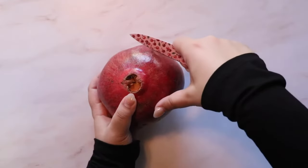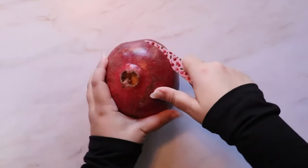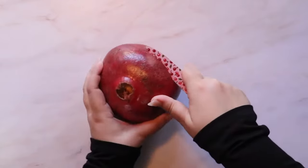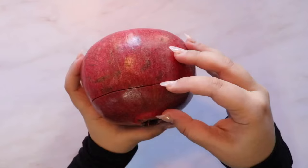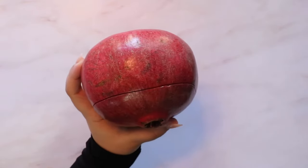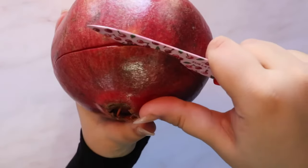A third of the way down from the top of the fruit, I'm going to cut through the skin to make a cap. I'm cutting all the way around — try not to cut too deep to avoid cutting through the pomegranate seeds. Using your fingers or a knife, go around the cut that you've made and start gently pulling the skin away.